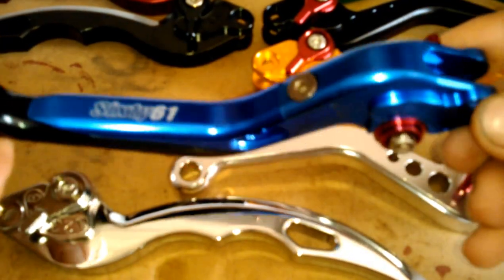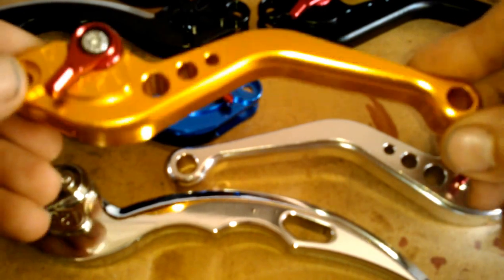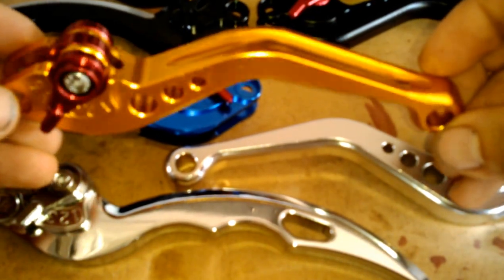You can see it's just a really nice looking lever here. We also offer other colors. This is just a short adjustable gold — it's just a CRG type look. Just for the price, you just can't beat it.